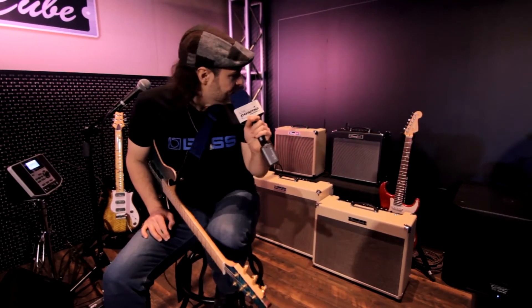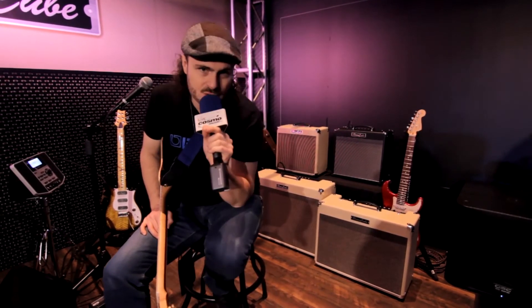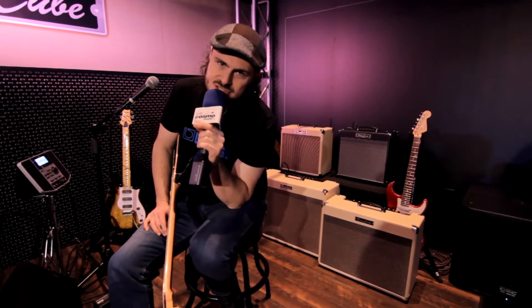This is new for the show. We've got the Blues Cube Hot which is a 30 watt 12 inch speaker, single channel, really nice reverb and a switchable boost. It sounds really cool, nice playing feel.